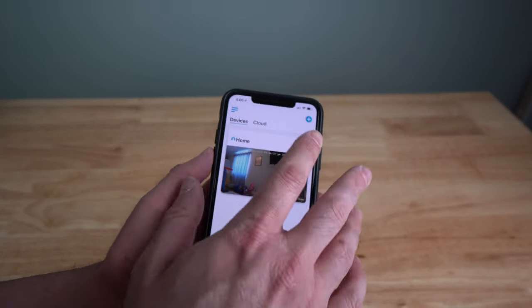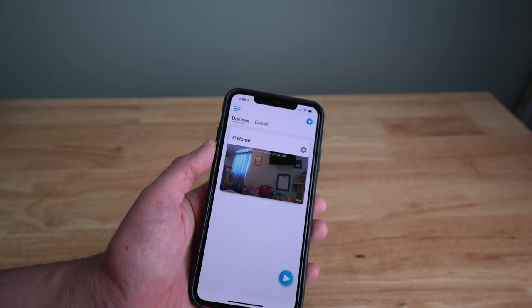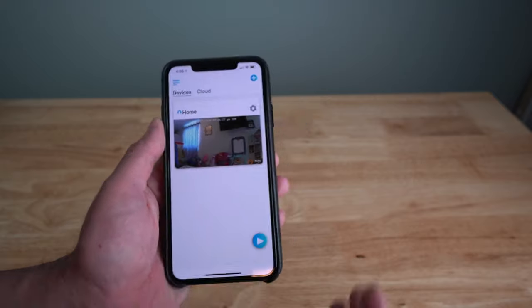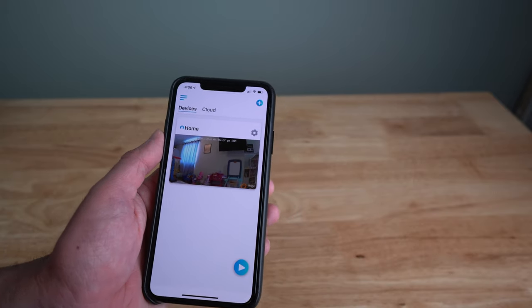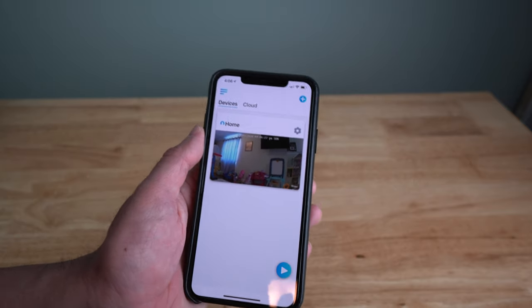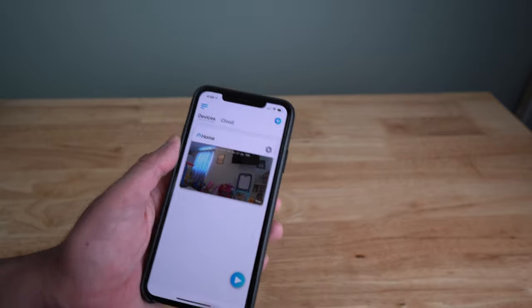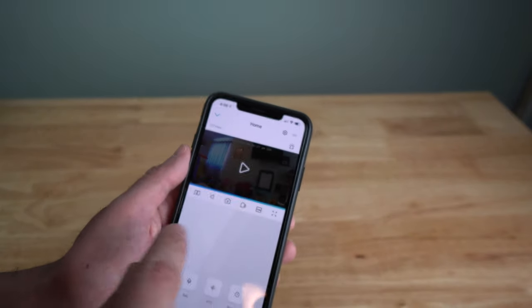Let me show you the app. You hit the plus button to add a device, and it asks you to scan the QR code on the bottom of the camera. Then it asks for your Wi-Fi password from the network your phone is connected to. After that, it generates a QR code on the phone that the camera itself scans to complete setup.